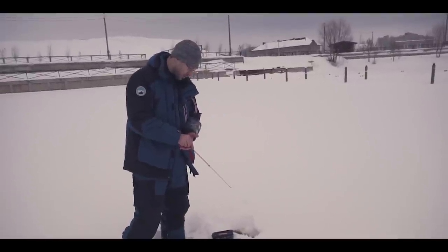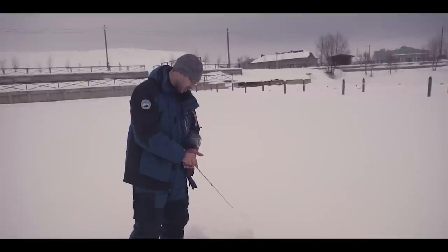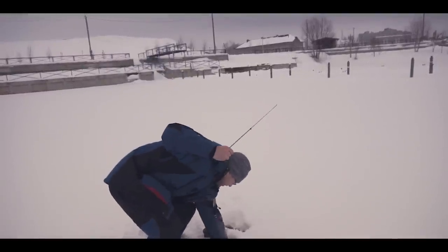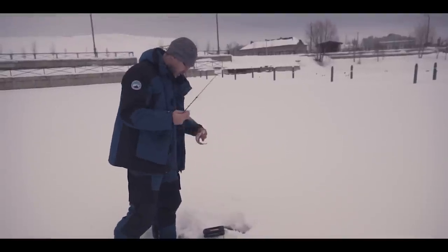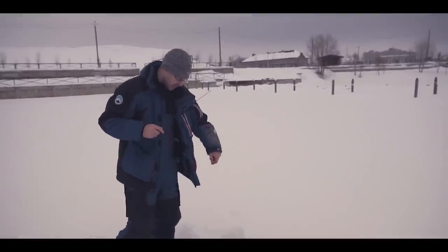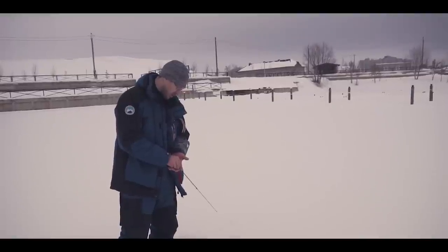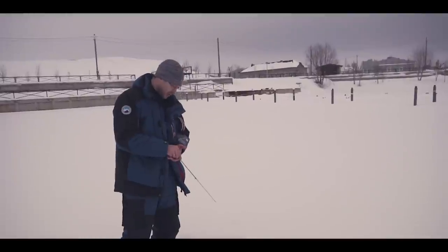Пара слов о приманках на поисковую рыбалку. В первую очередь рыбалка — это психология: берите с собой то, во что верите. У меня в коробочке несколько любимых балансиров: Lucky John Classic, несколько рапаловских, нордики — буквально 3–5 балансиров. По блёснам — стандартные «марапедки» и «лодочки». Важно иметь разные размеры: сегодня окунь отзывается на крупные приманки. Утром ставил 30–32 мм, а понадобилось 40–45 мм. Нужно попасть не только в цвет, но и в размер приманки.